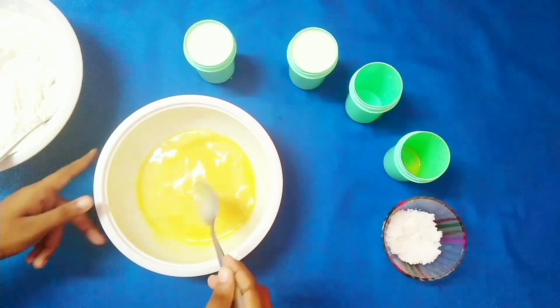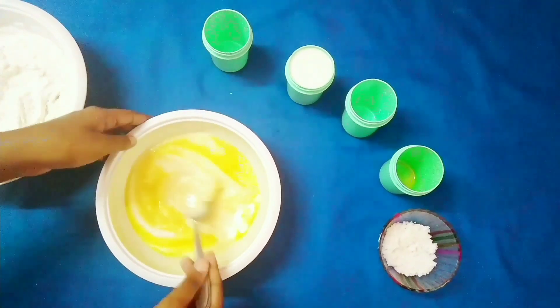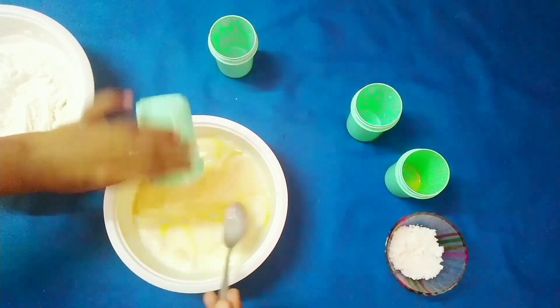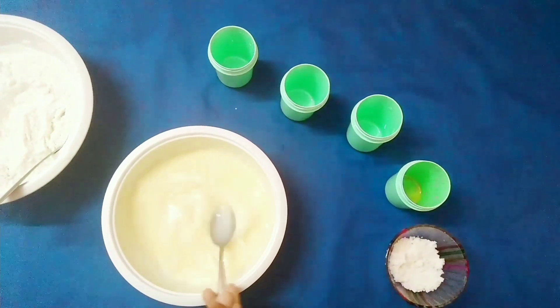Then add 270 ml of milk which has been boiled and cooled. Give it a final mix until everything is combined.